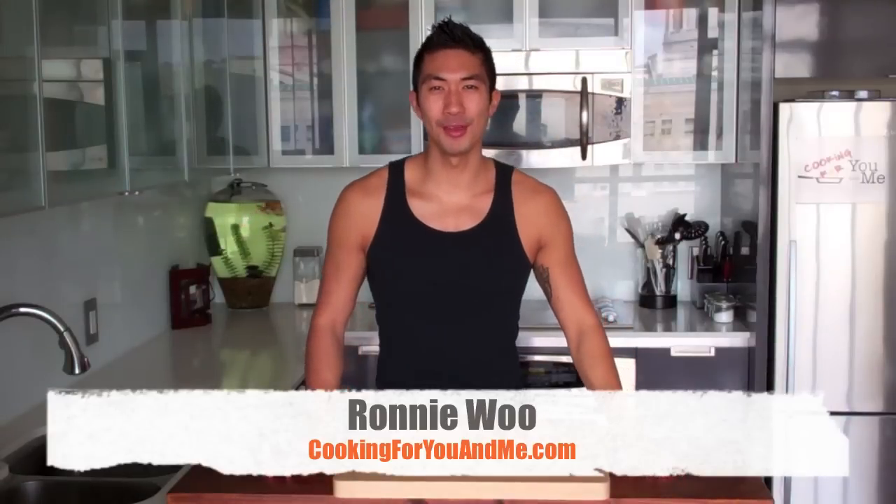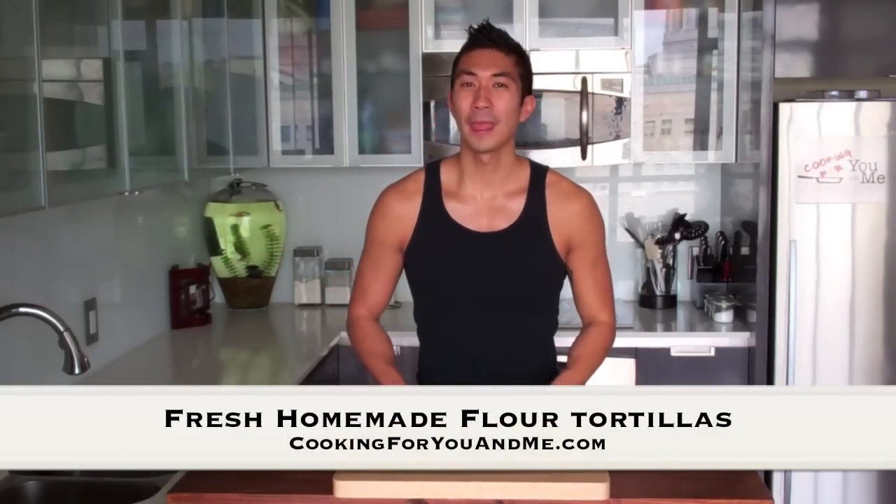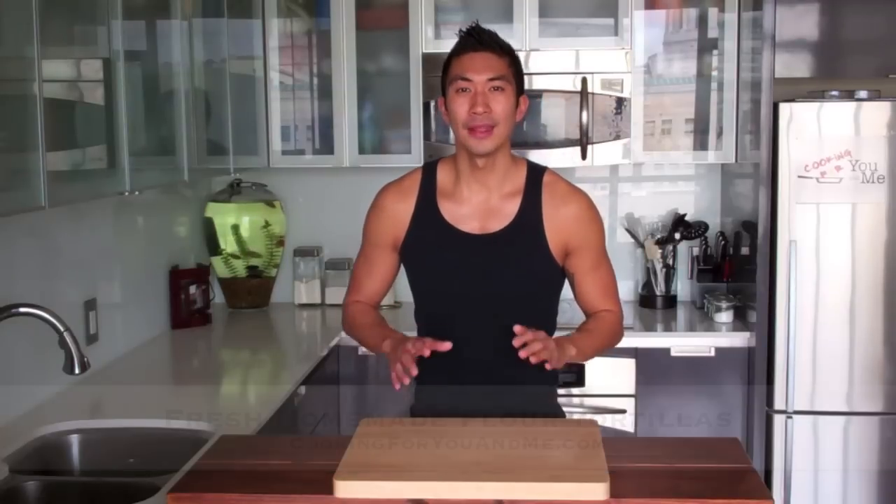Hey, what's up everyone. I'm Ronnie Wu and this is Cooking For You and Me. So I have to admit, quesadillas are one of my favorite things to eat, but nothing beats one made with homemade tortillas. So for this week's tip, I'm going to show you guys how to make fresh homemade flour tortillas. They only take a few simple ingredients and the best part is that they're incredibly easy and totally worth the extra couple of minutes.